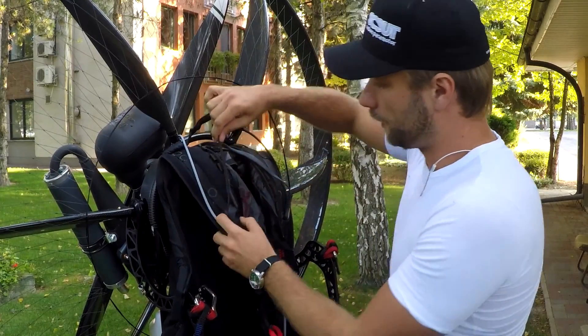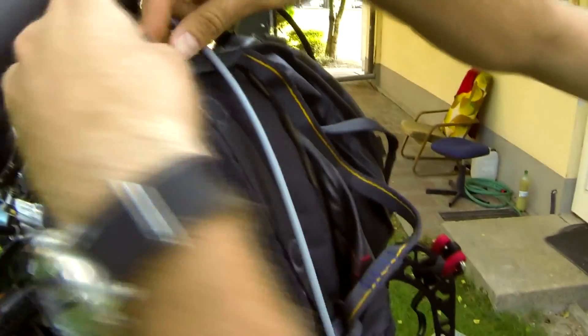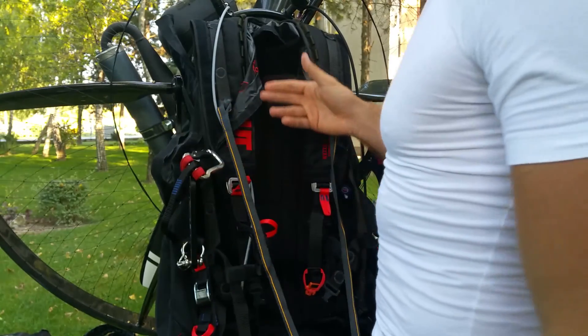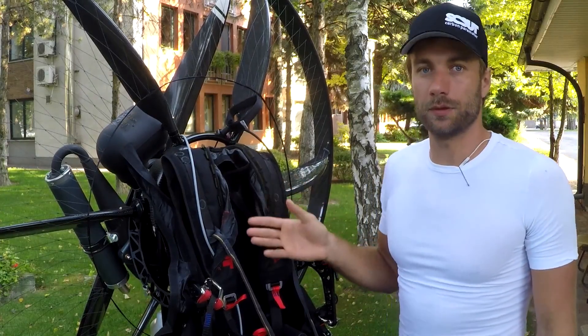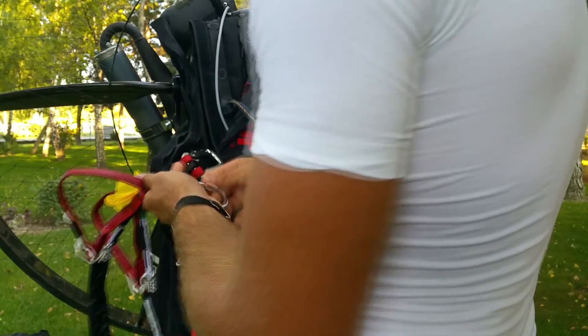As you can see, here are already prepared bridles for reserve parachutes. As the steerable reserve parachute has its own bridles, we are not going to use these, so take them out. If you're installing a steerable reserve parachute that already has its own bridles, you need to cut these ones away. For the purposes of this demonstration video, I'm going to keep them. So here are the bridles of the steerable reserve parachute — we are going to install them into the loops that are already there on the harness.